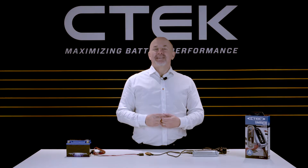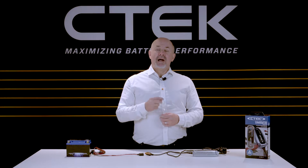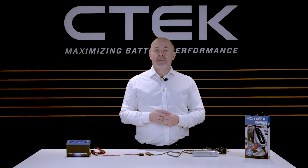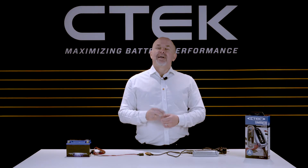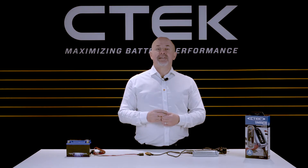Hi and welcome to CTEK. I'm Tony Zeal and in this tutorial I'll be showing you how to connect our Lithium XS battery charger and maintain that. But before I start I'd like to say a big thank you for buying CTEK. So let's see the Lithium XS in action.